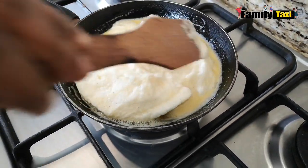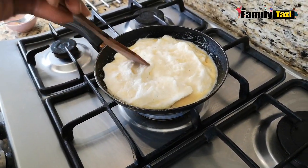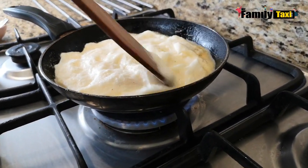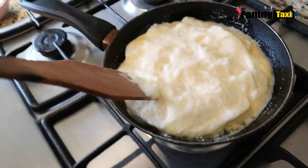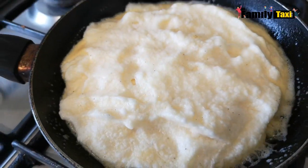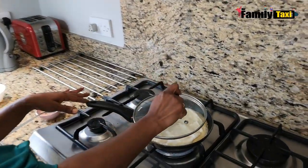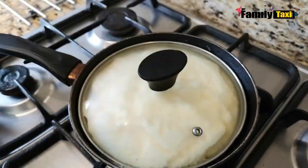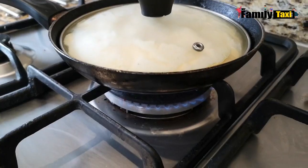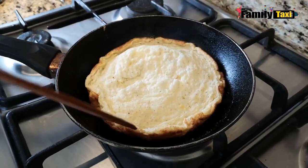Now once the butter is warm, I'm going to fold in the fluffy egg mixture, spread it around, and reduce the flame. Look how fluffy it is! I have the mixture ready and I'm going to close it for it to cook — about two to three minutes.